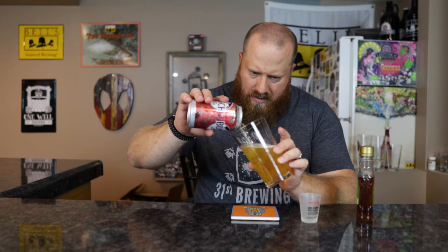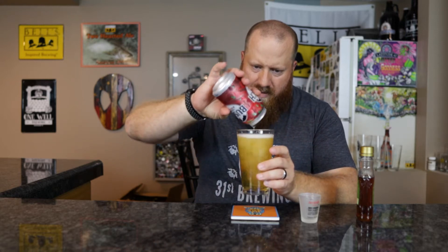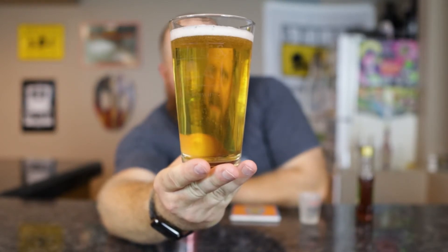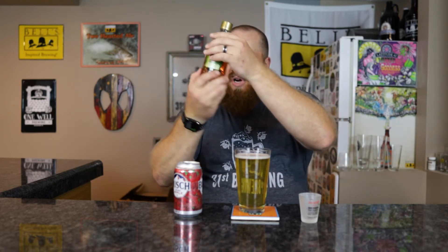I've never had the Crown Royal Apple version — I've had the peach. It smells like apple, so let's go ahead and dump this in there and see what we get. The color doesn't look different at all. I'm guessing if anything it's just a touch different. You can see my reflection in it — that's kind of scary. The Crown Royal Apple is a little darker, but there's enough liquid in 12 ounces versus what I put in that I don't think the color difference is going to be that noticeable.